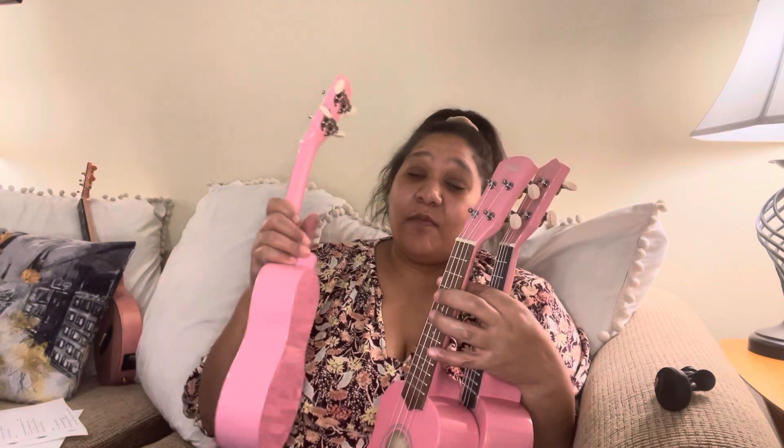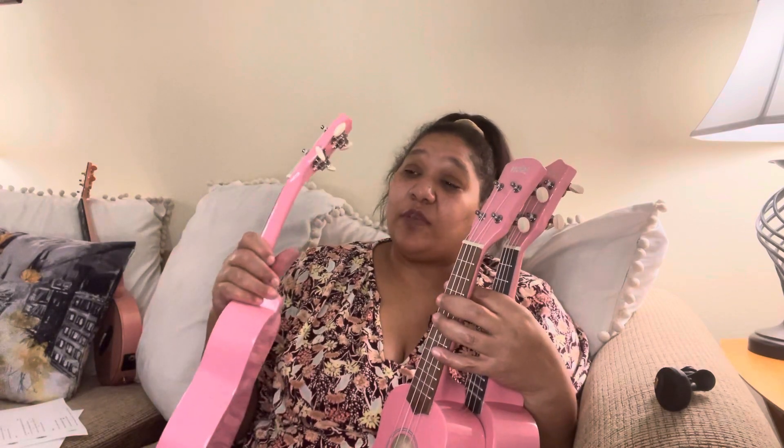Hey everybody, welcome to my channel. I'm Bunny Hopkins. I want to do this cool comparison with these three ukuleles. They are all pink, they are all sopranos, and they are all budget. I'll go through all the specs and the goodies that each comes with and give you my opinion on all of them. Then we'll do a little soundbite with them back to back at the end.